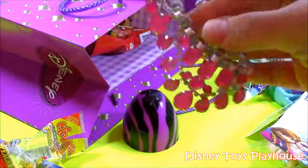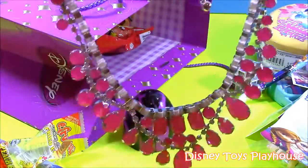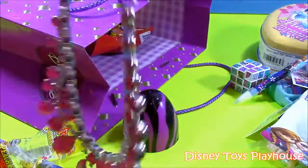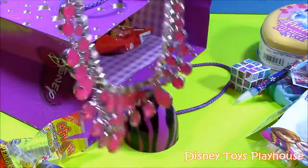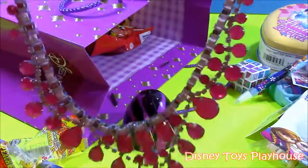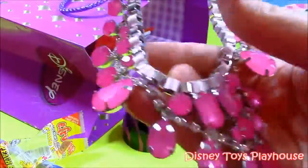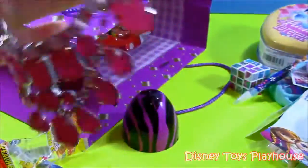Next we have a Sophia the First princess necklace. Look at that — it's so pretty. It has all those pink beads and pink ribbon. Really, really nice. If you can see it up close — that's a real princess necklace. I'm sure Sophia would love to wear that.